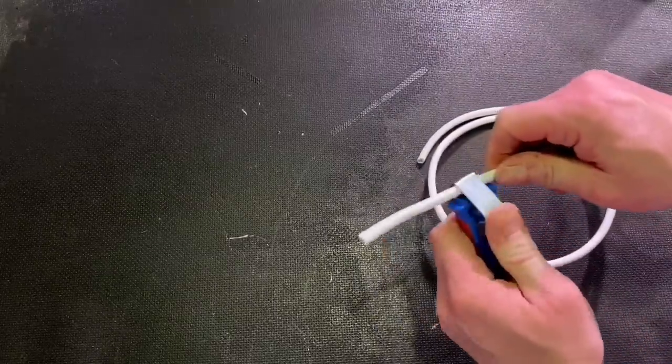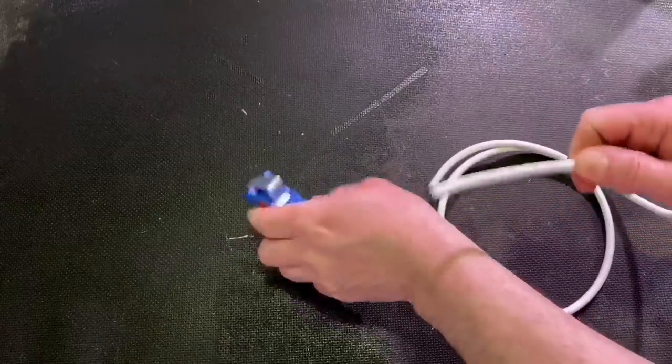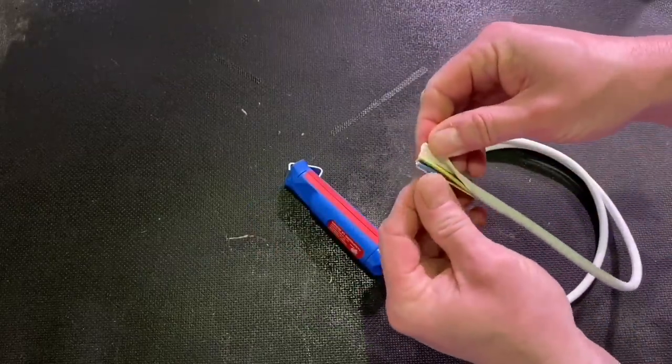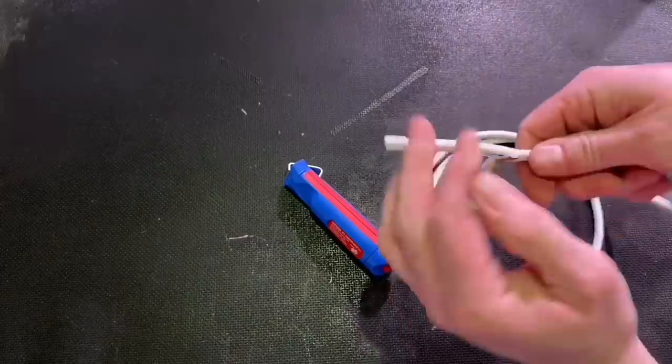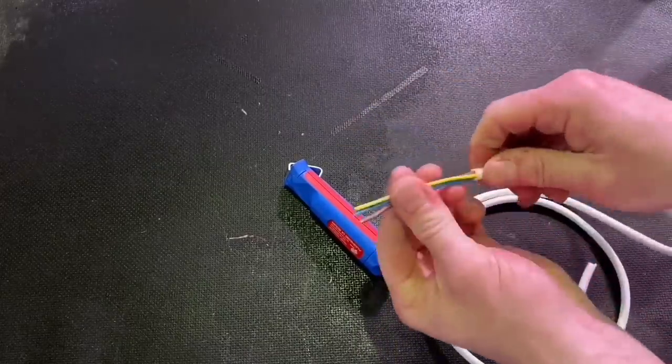Flex is next — standard three-core flex. We've got the technique by now. Obviously a lot easier there. You can see how much easier it is on a flexible cable than one that's a little stiffer. Just pull it straight off — easy, no issues at all.